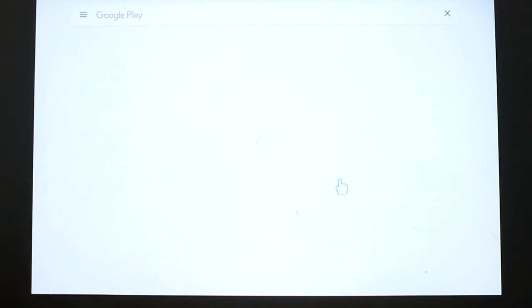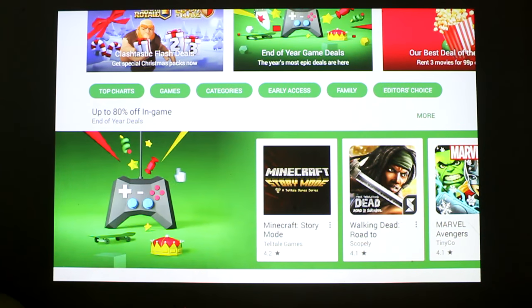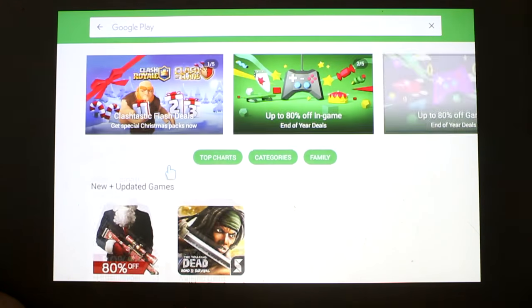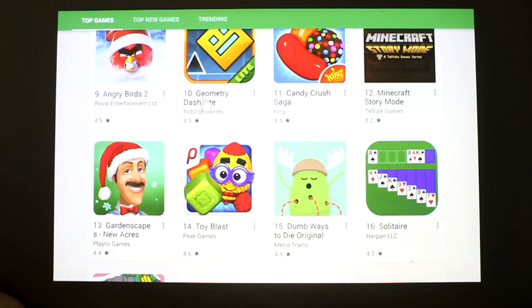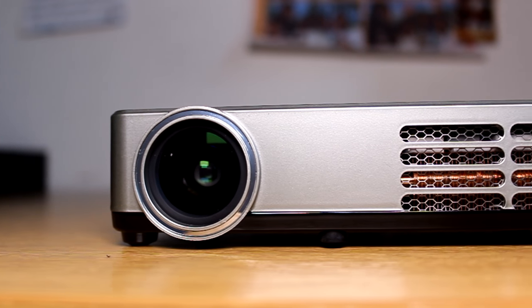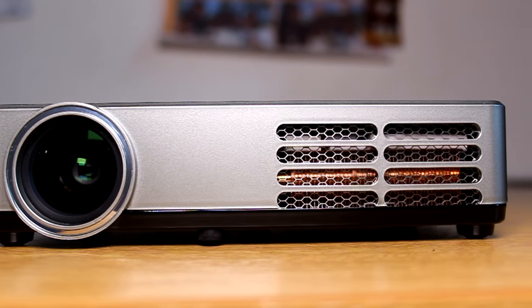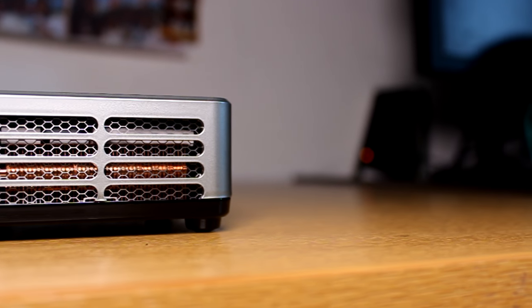Finally, the projector has the full version of the Play Store so you can download literally any application you want, though I wouldn't advise graphics-intensive games like Asphalt 8 as the projector won't run them very well. Overall I think the projector is flawless and perfect — with a super bright bulb, 720p resolution, and brilliant speed, it's definitely worth the £400 price tag. Hope you guys enjoyed the review, make sure to leave a like and subscribe, and I'll catch you in the next one.